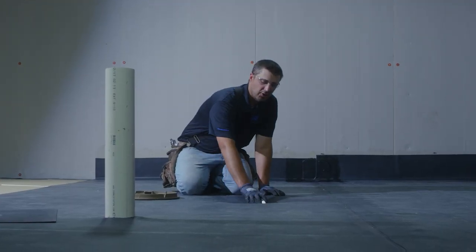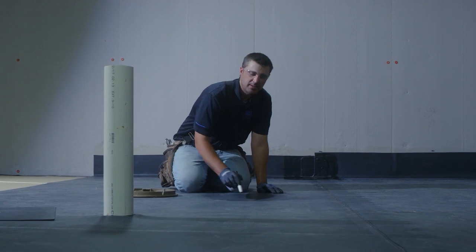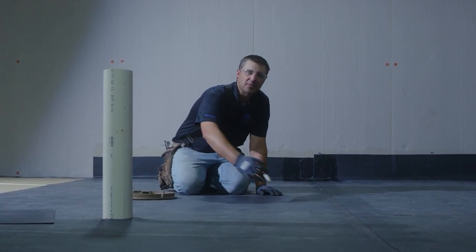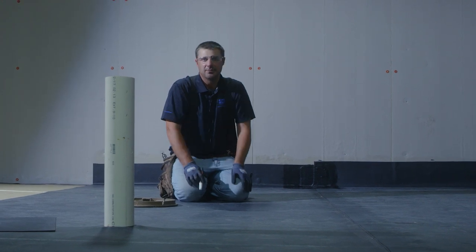We just installed one full tube of water block around on the top of the drain head and kicked our rubber right over the top of the drain. Now it's time where we have to set the clamping ring and cut out for the drain outlet.